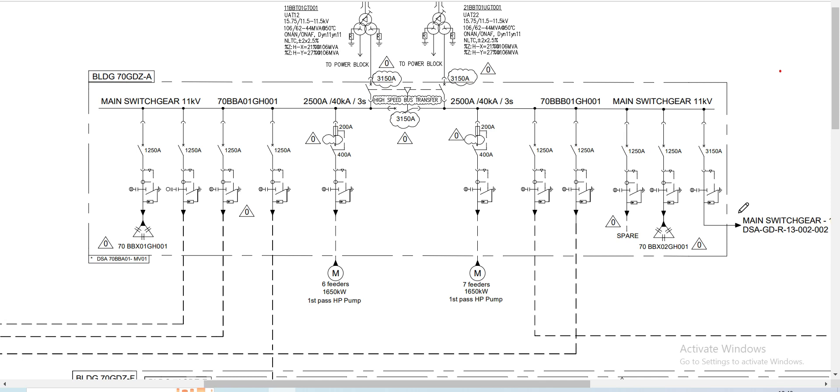Welcome back, guys. Today our topic for discussion will be protection relay setting calculation for medium voltage bus coupler. Our subject bus coupler will be this one, connected between Bus Bar A and Bus Bar B, located on the 11kV switchgear of Building A.